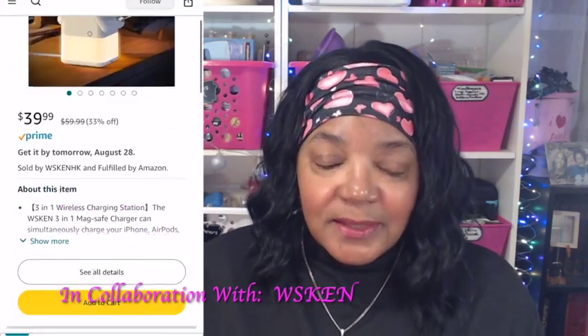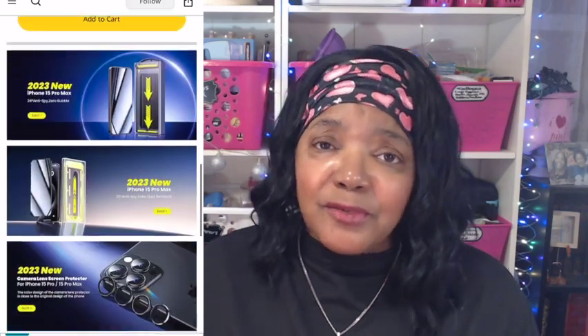I'm back again today with another collaboration, and this collaboration is with Wiskin. This is about the third time I've worked with this company, and I really am enjoying their products. I'm so glad they are giving me the opportunity to share their products with you.